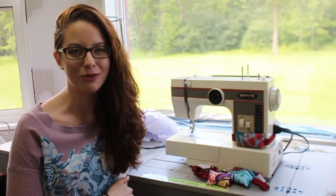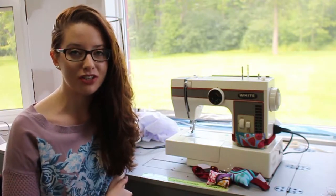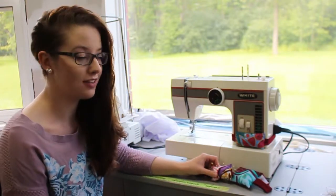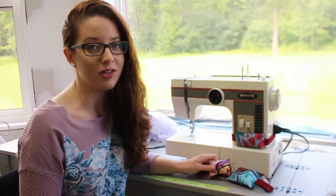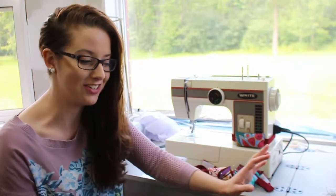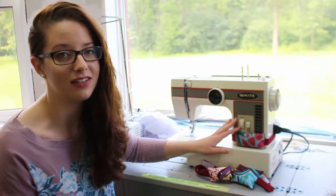Hey guys, welcome back to my channel Because I'm Crafty. My name is Caitlin and I have another DIY for you today. I'm going to show you how to make these pin cushions that attach directly to your machine, making it much easier to clean up your pins. As you're sewing, you can take a pin out of your fabric and place it right on your cushion and keep sewing. It's much faster and easier, and that way you don't end up with your table full of pins — they always end up on the floor, you lose half of them, you end up stepping on half of them, and it's just a mess.